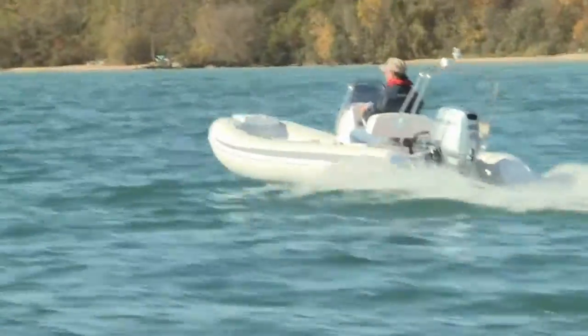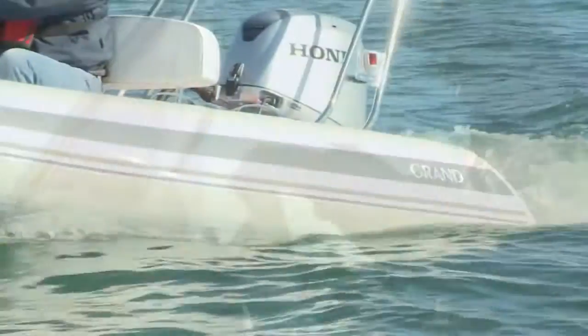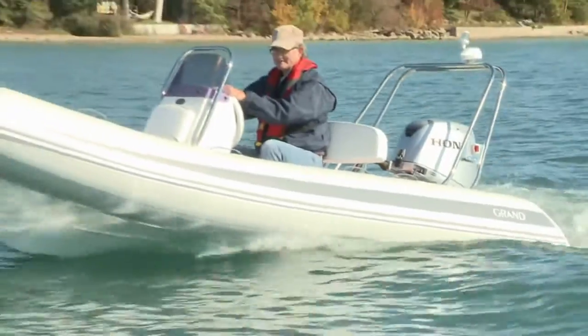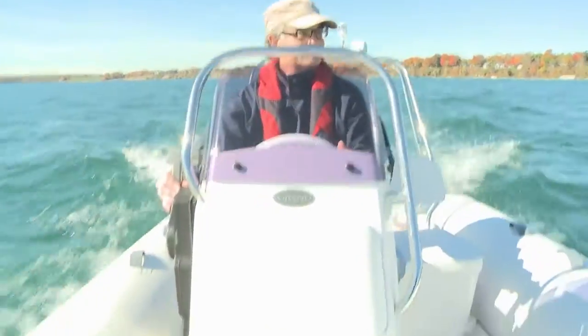At 3,500 rpm, the S420 cruises at 17.6 miles per hour. Between 4,000 and 5,000 rpm, cruising speeds range from 22 to 26 miles per hour.